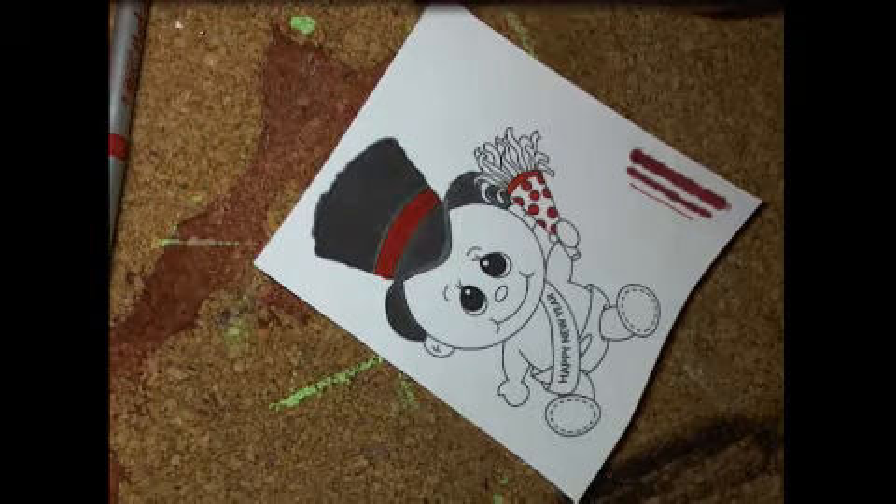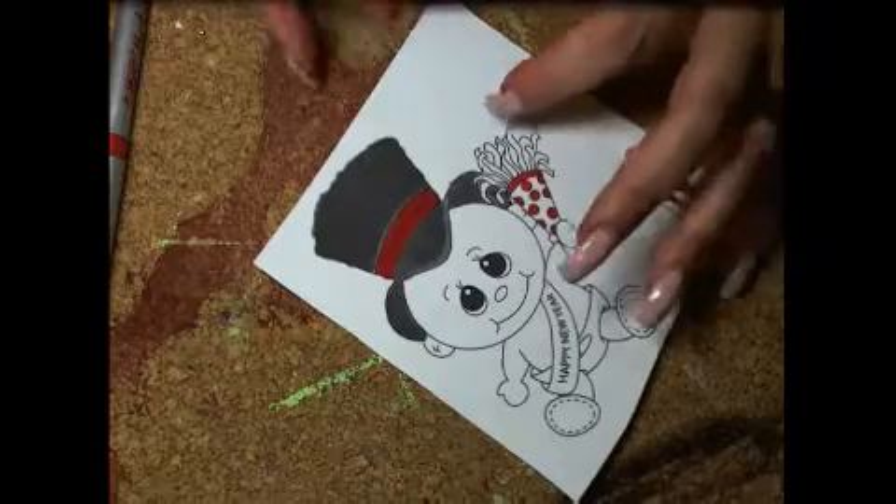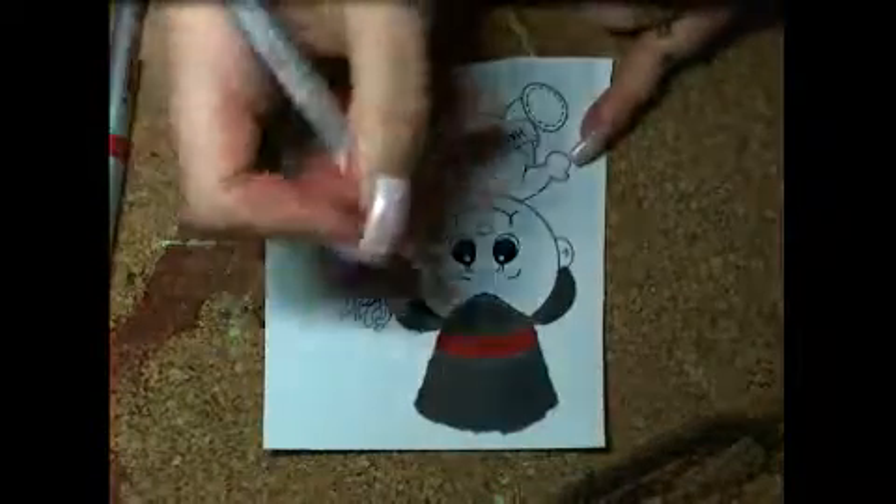For cutting it out, I just use a simple pair of fabric scissors, since this is printed on fabric, to do my cutting. It worked out really well — I could get a good, clean edge.